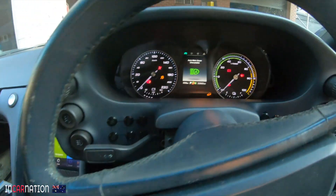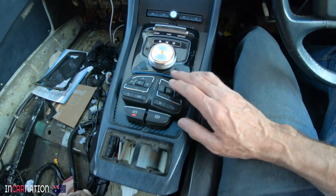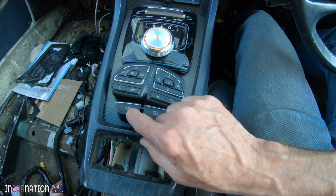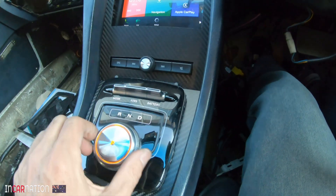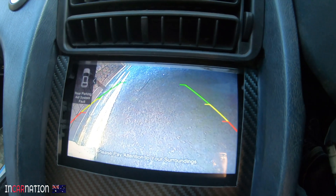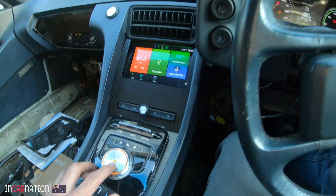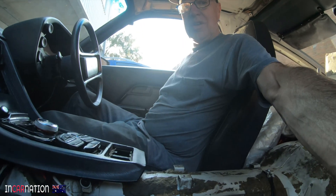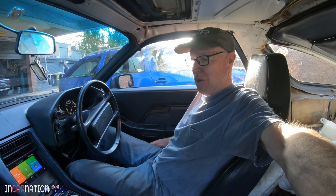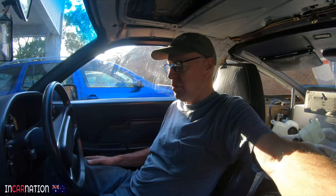Despite the fact that we have no high-voltage battery, this looks not too bad. I haven't got the Porsche switches in yet, but — car, drive, reversing camera. I didn't even know I had rear-parking assist. I'm sitting in a proper Porsche seat and it feels great with electric adjustment. It actually starts to feel like a car now. We're making progress.